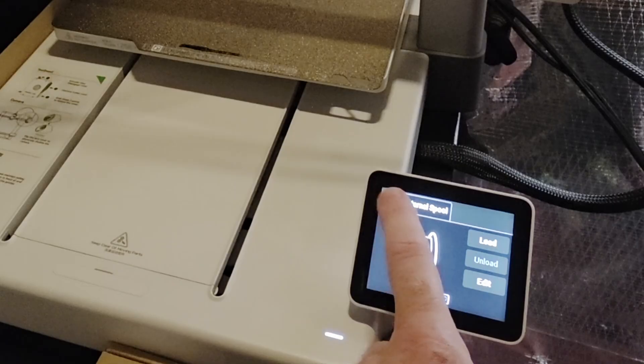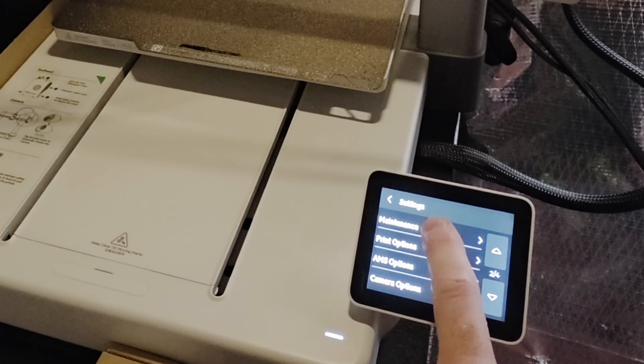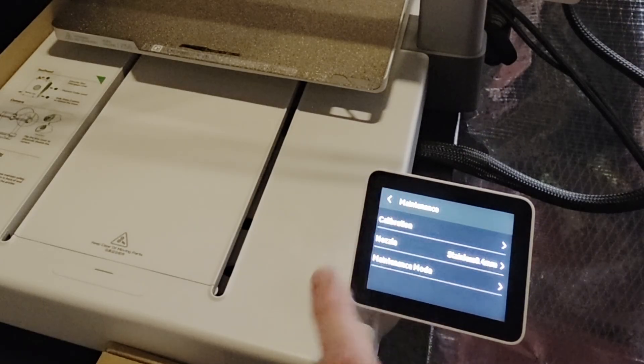I retracted to about there. Now back in the controls, go to settings, then maintenance, and put it in maintenance mode.